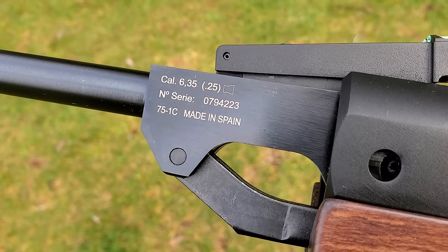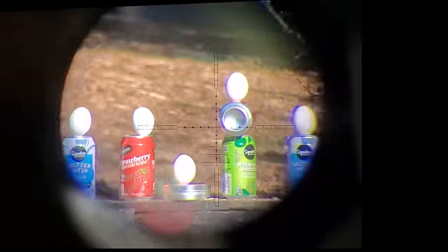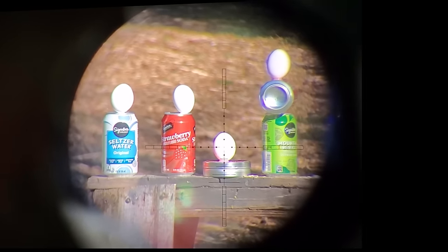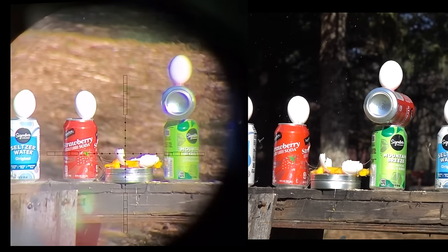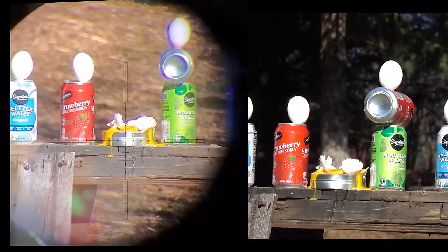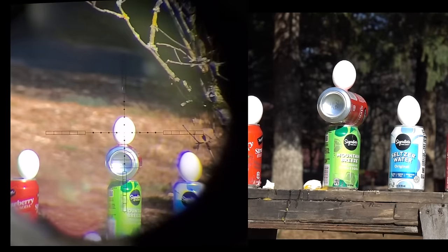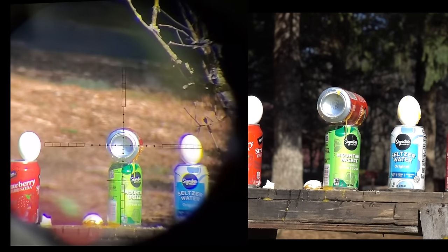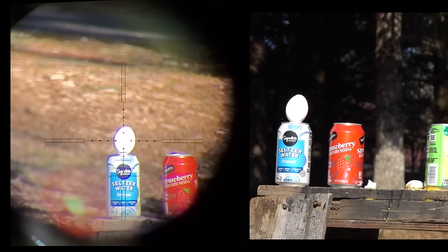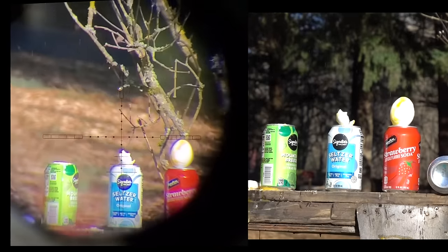We'll do a trigger test, FPS, sound, and all that momentarily, but first here's some shooting at 16 yards. I think we're going to lose the scope cam battery partway through, but — oh yeah! That's a pellet tin right there. Pop that sucker! Oh man, that was so cool. Oh man, this is the best!